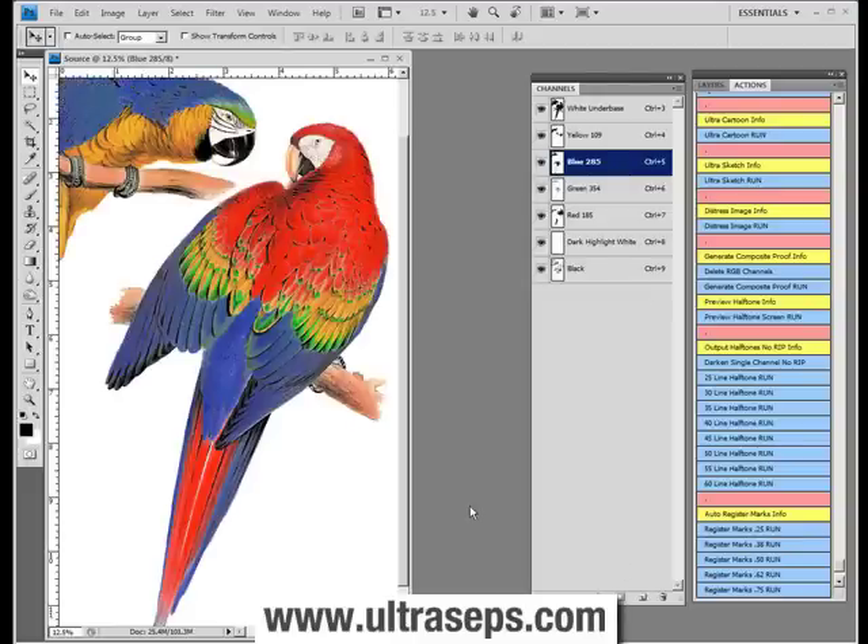Some of the main advantages of having a file configured this way is that it will output like a separation if you were using a RIP. You're able to choose labels, so each film will contain your color information such as blue 285, yellow 109. You'll be able to output this as just one document with each channel printing sequentially to your inkjet printer. You'll be able to apply register marks. Basically, it behaves just like a normal separation does when outputting with a RIP — the only difference is you don't need a RIP to output this type of file.